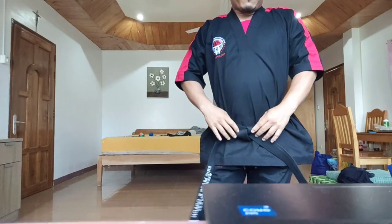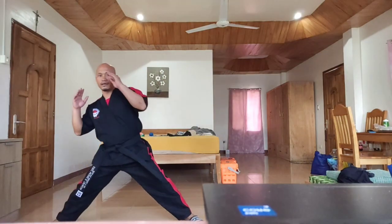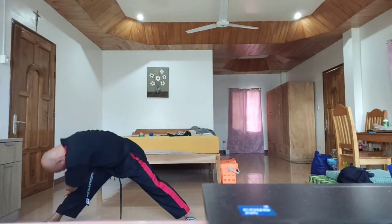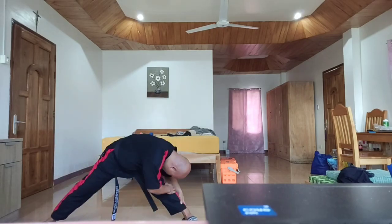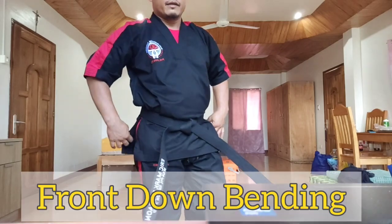Next we have alternate left and right head down bending. This time, forward leg — spread your legs. Alternate head down bending: make your forehead go as far forward as possible to touch your knees. Head down — one, two, three, four, five. Next is front head down bending — head down, one, two, three, four, five.